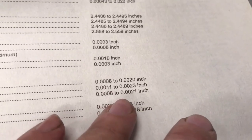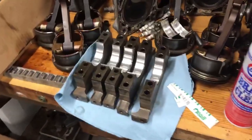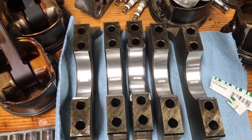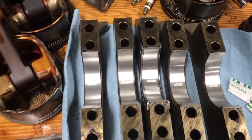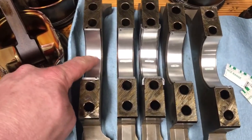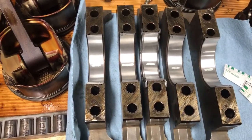I'm used to older small blocks where you ran them a little looser than this. I bought standard bearings for this — I did not buy the one-thousandth undersized option, which would tighten the clearances. I'm really glad I didn't do that now because we would have been too tight. So we'll get the plastigage cleaned off the bearings and off the crank and get her put back together for final assembly.